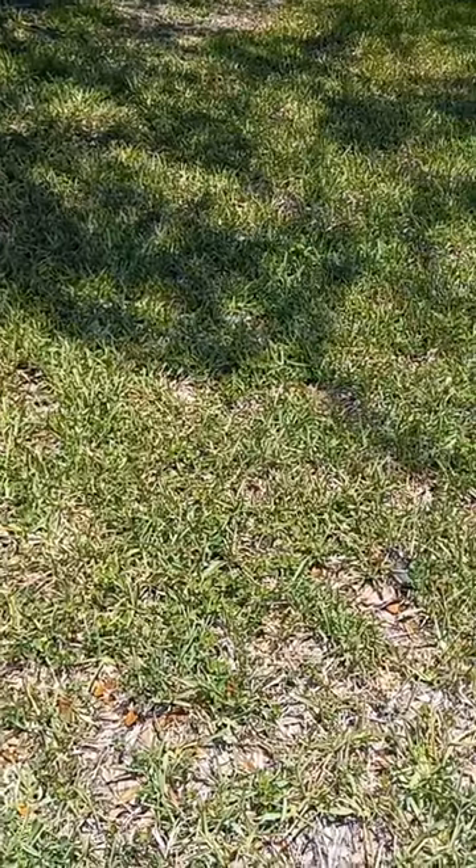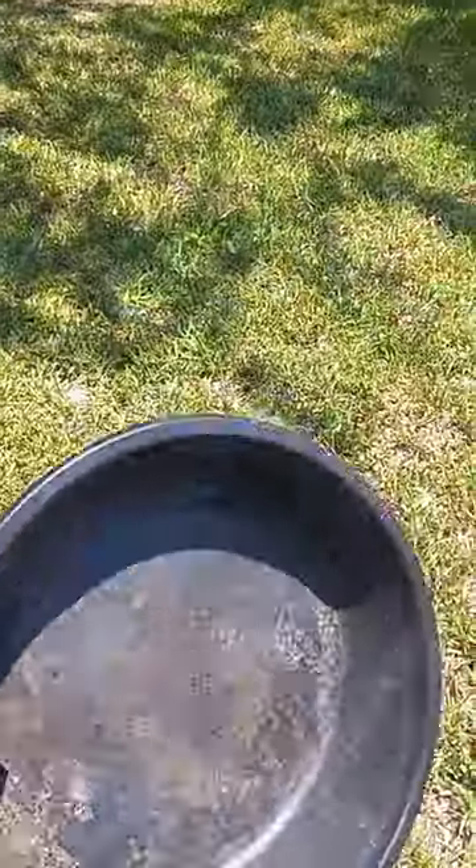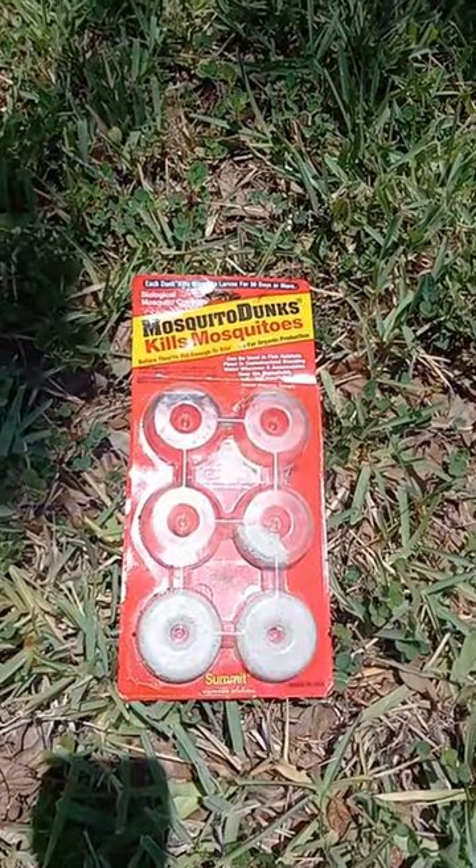Go to your local dollar store and grab four of these automotive pans. Stop by your local hardware store and buy some mosquito dunks.